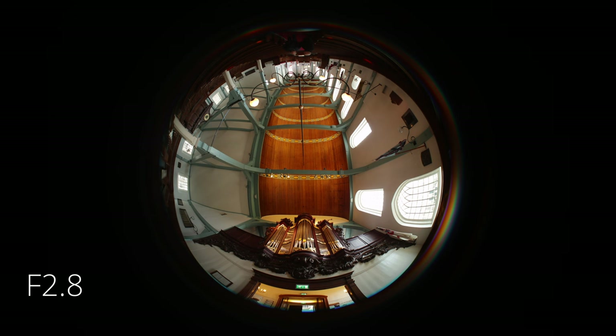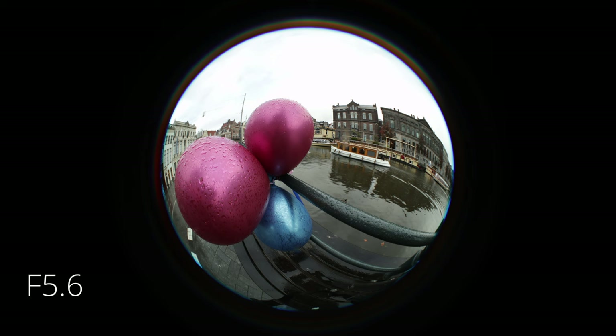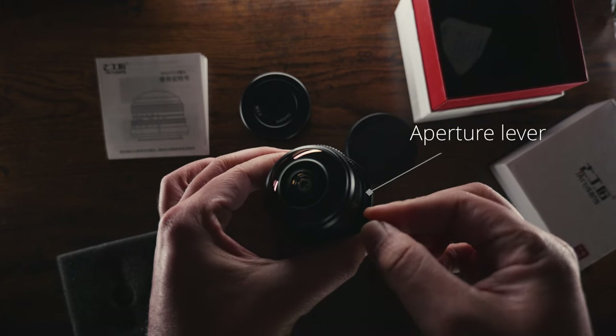Continuing on the fun side, with this lens you can literally capture everything in front of you — even if you're in a small church or a small landscape. You won't have to think about doing a panorama; with this lens you can be sure that everything is going to be in frame, with a funky perspective.